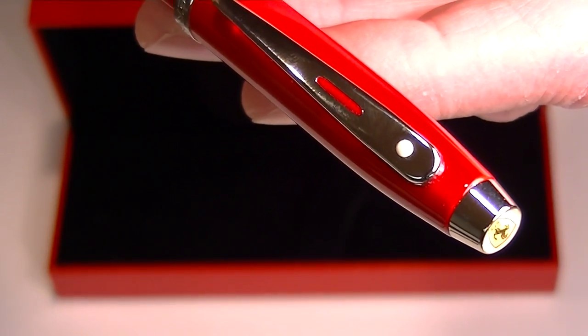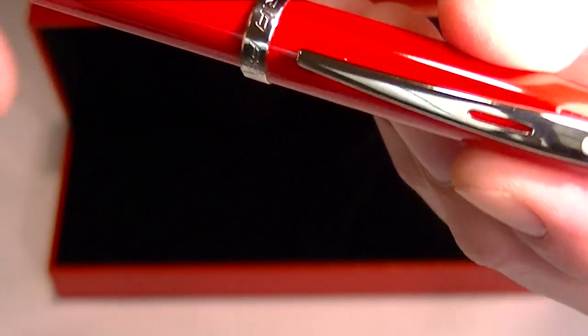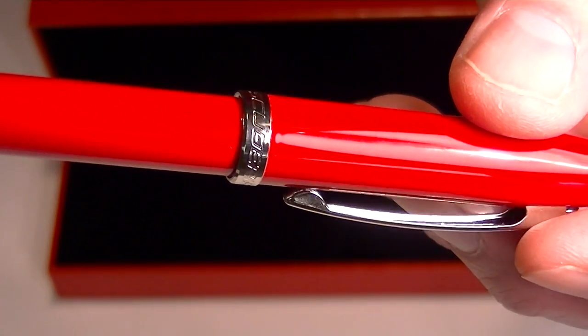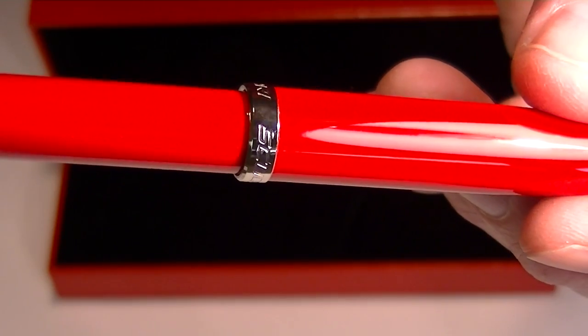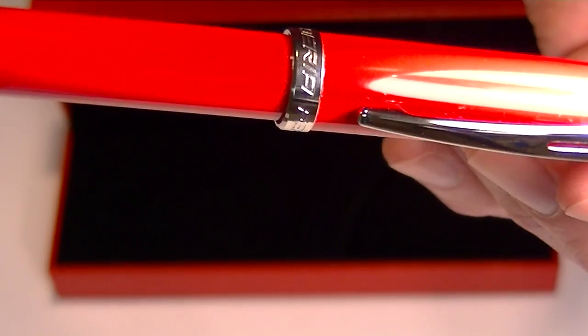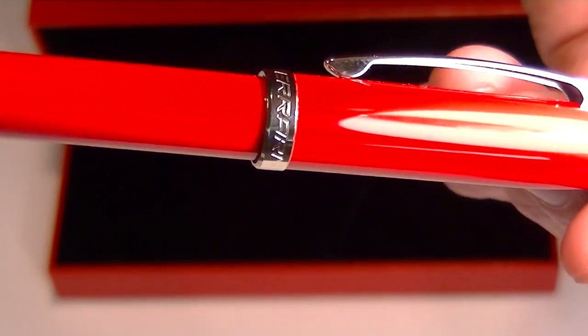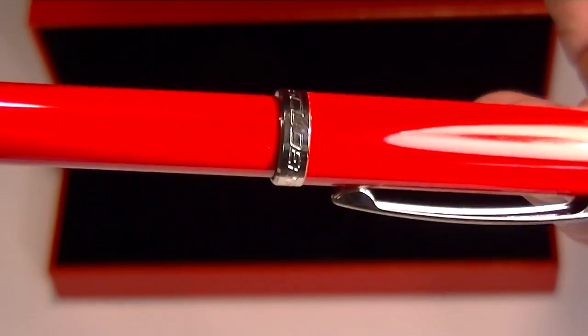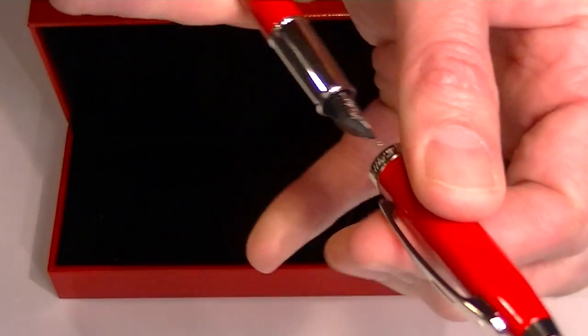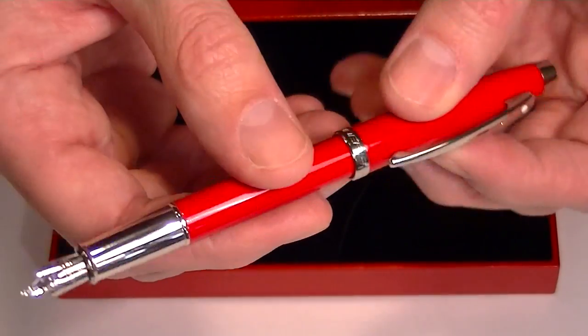The clip has the trademarked Schaefer white dot. Around the middle section of the pen, or the bottom of the cap, we have 'Ferrari' and 'Scuderia' etched into that ring on the cap. The cap on this pen simply snaps off and you can post it.